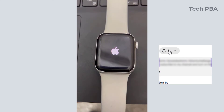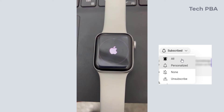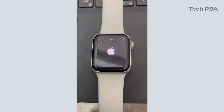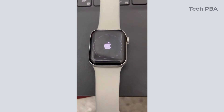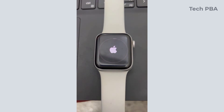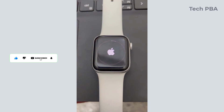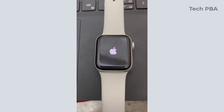Make sure to subscribe to my channel TechPBA and turn on notifications for all, so that when I upload subsequent videos you will be the first to watch. This has been a quick video tutorial on how to reset the Apple Watch. Kindly click the subscribe button, click the like button if this was helpful, and share this video to support us in bringing you more such videos. Thank you, bye.